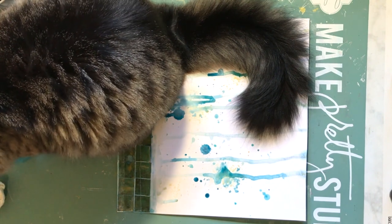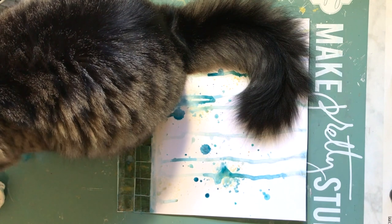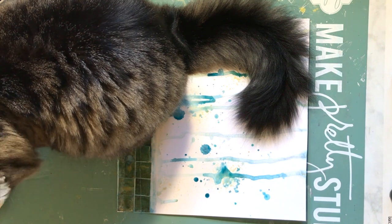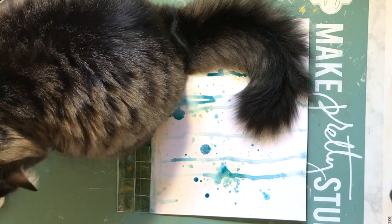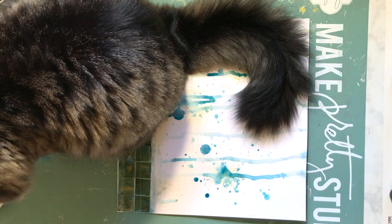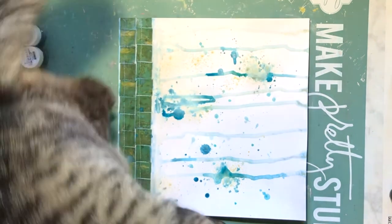I kept this in the video because I thought it was hilarious. Shimmers is non-toxic, so thankfully my cat who was helping herself to my pretty water - she didn't get sick. This is all to say you can be safe knowing that if your kids or your animals get it in their mouth, they will be okay.